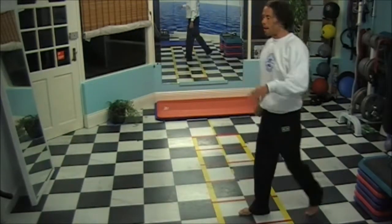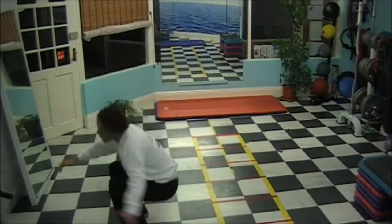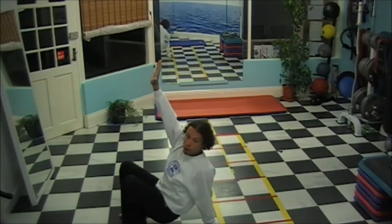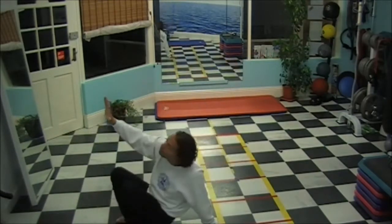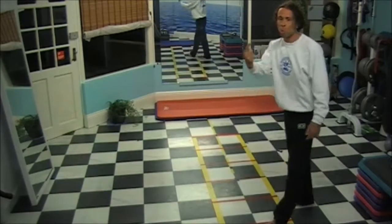Second step: one, two, jump and sit, touch the hand, hop. Hop — so do everything as one movement.